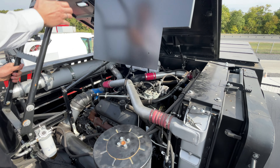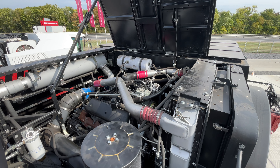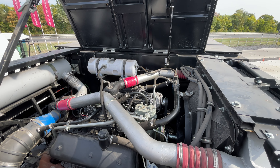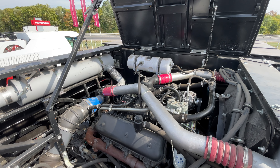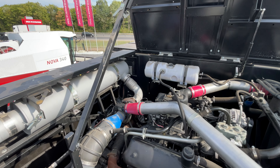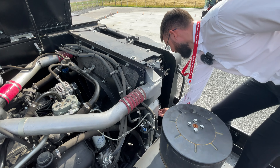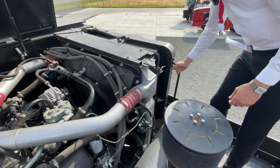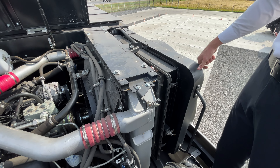Правда, удобно. Вот так продувать. Компрессор установлен, ресивер подключили шлангом. Компрессором удобно продувать из таких тонких щелей. Вот это открывается — радиатор. Можете залезть, обслужить, продуть и так далее. Капот открыл — и пожалуйста, можете залезть в любую точку.